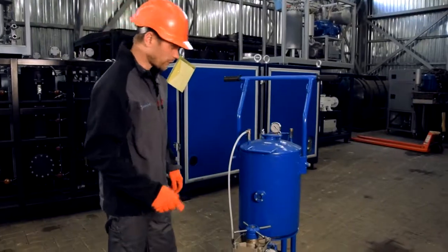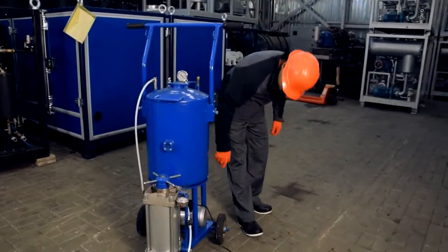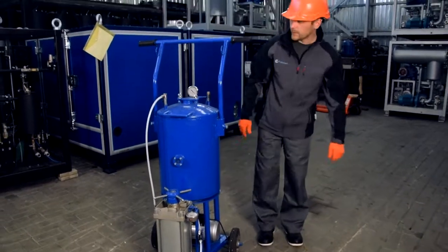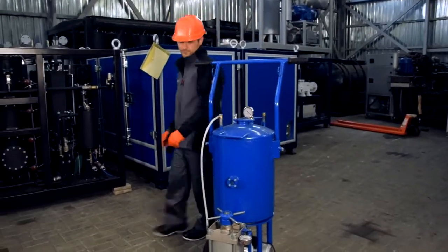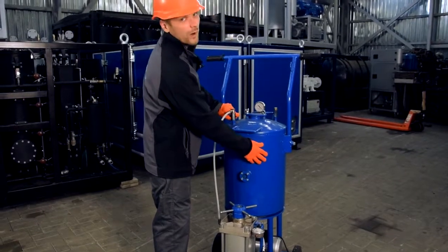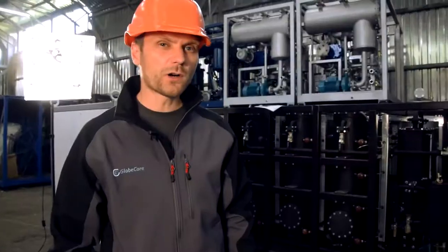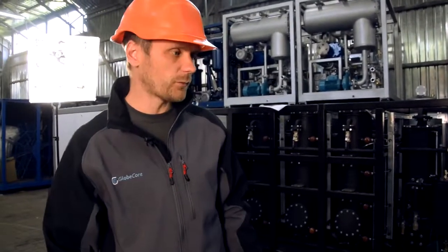Then we turn on the vacuum pump and apply vacuum for four hours. After four hours, we turn off the vacuum pump.